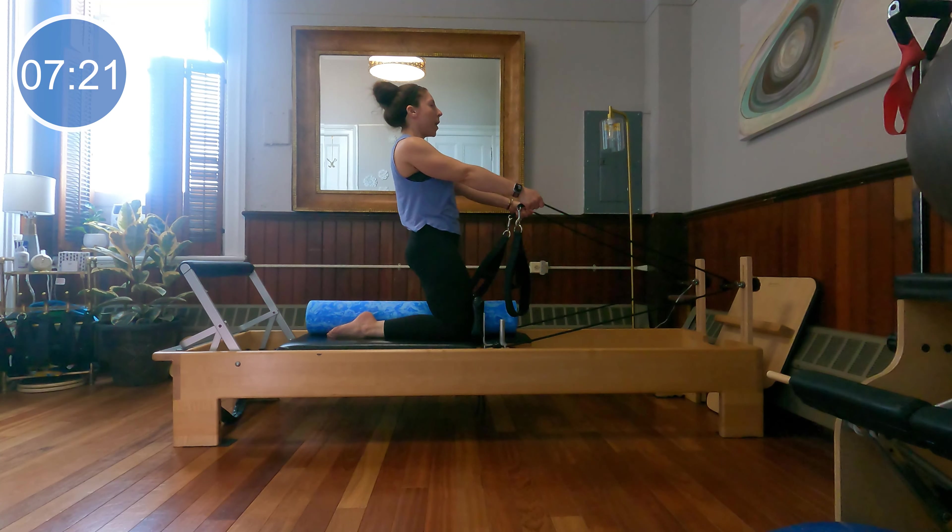Take a moment to just inhale the arms up overhead, exhale the elbows wide and open up the chest. Two more — inhale, and exhale. One more to go — inhale it up, and exhale it down. You're all done! Thank you so much for joining me for that foam roller flow on the reformer. I hope you enjoyed it — leave me a comment or question below, let me know what you thought and what you'd like to see next. See you next time!